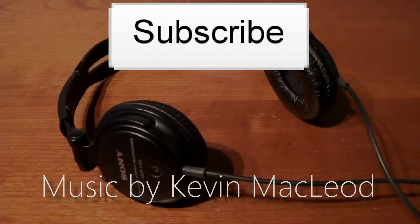If you enjoyed, feel free to subscribe to my channel. Thanks for watching.